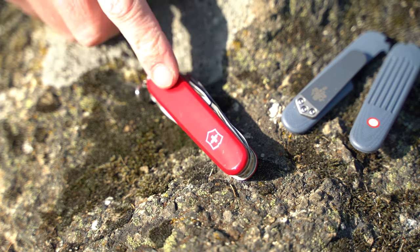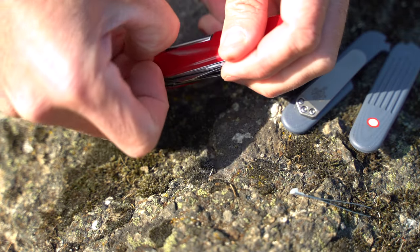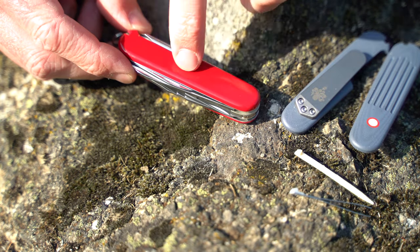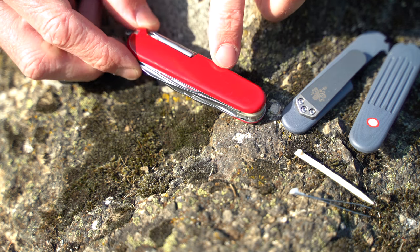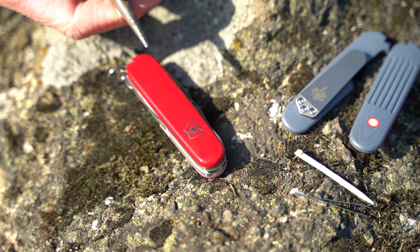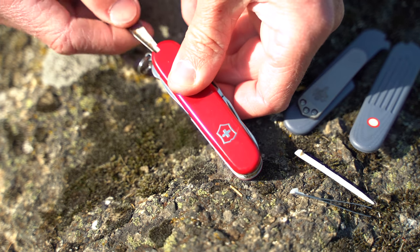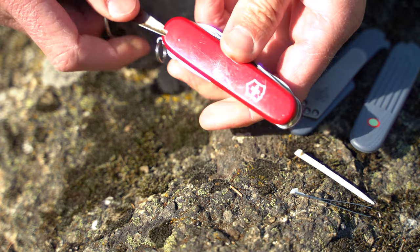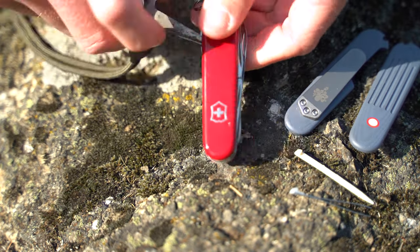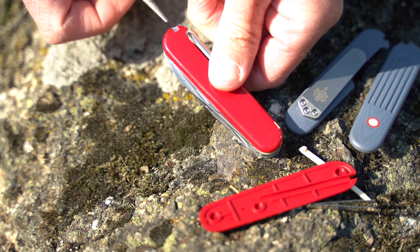First thing that needs to happen is we need to remove the old scales. Take these tweezers out and this toothpick out, and basically we want to pry these off. It's held on - I believe just friction fit over some different kind of grommets in here, almost like rivets sticking up. So I'm going to use my old knife and use the awl. Hopefully I won't stab my hand open. Get under here and just slowly start working it back. The scales are starting to lift up - just keep working along - and there's one side. Same thing, start it down here.